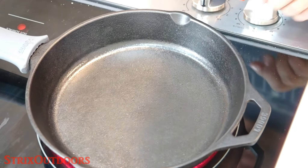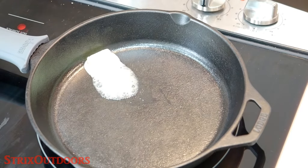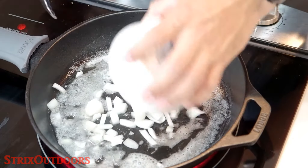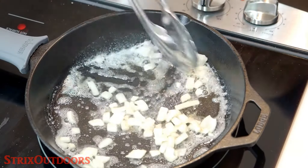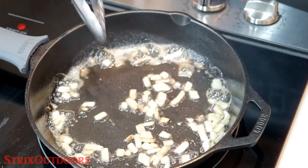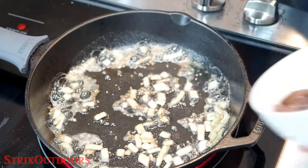All right, our cast iron skillet is getting pretty good and hot. I did forget to mention we are also going to be using some cooking brandy, just to fancy it up a little bit. First we're going to throw in the onions and get these sautéed down to where they're soft and translucent. The onions are browned up and looking really good, so I'm going to go ahead and add some garlic. Again, I'm using dried minced garlic, but you can use fresh if you want a stronger garlic taste. Next we're going to add the duck livers.